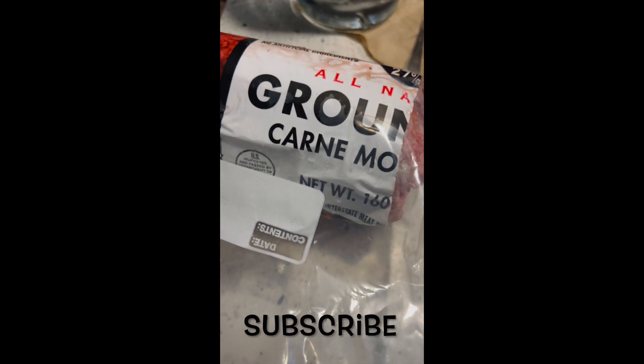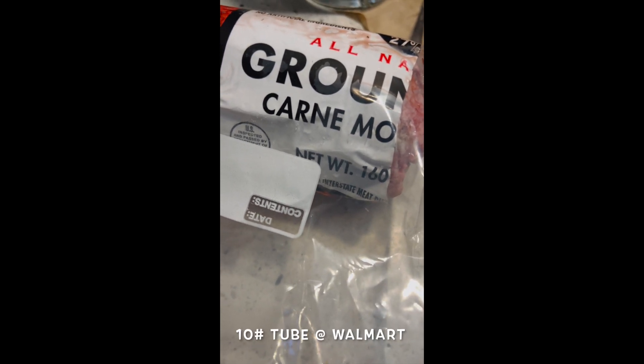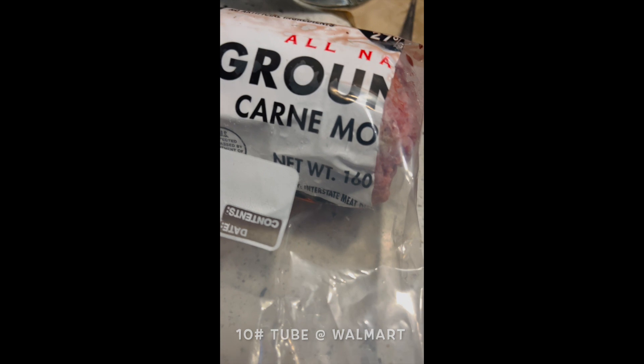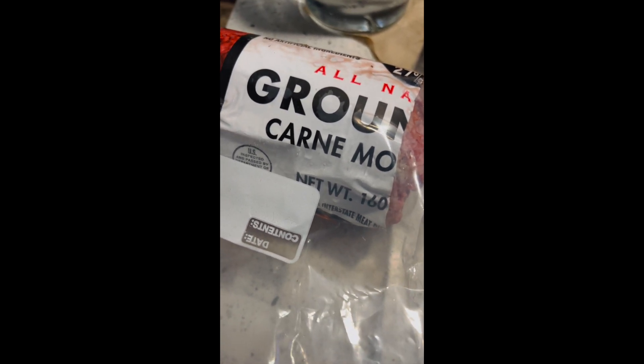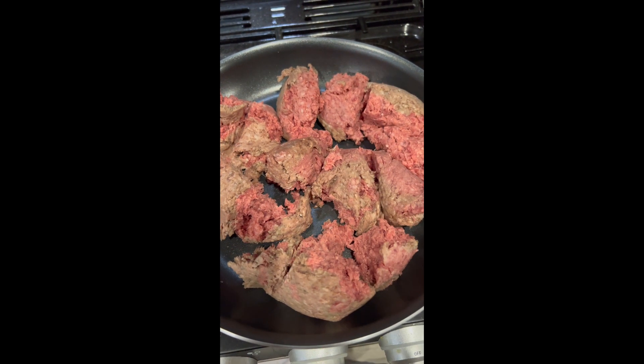Our dogs are also carnivores, so I use this 73-27 lean-to-fat split ground beef at under $3 a pound from Walmart. That's where I suggest you get your meat. This is what it looks like in the pan — it has a lot of fat after it cooks up.